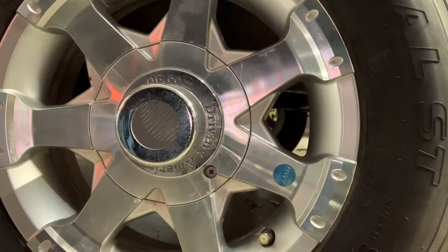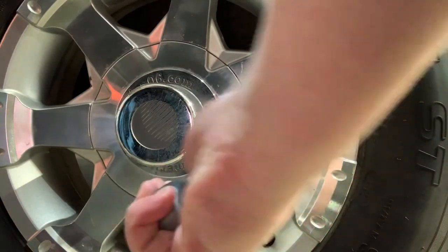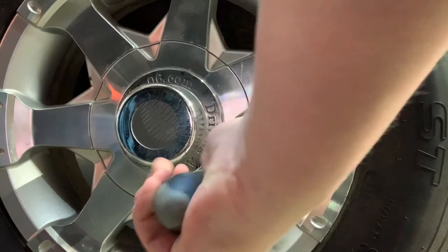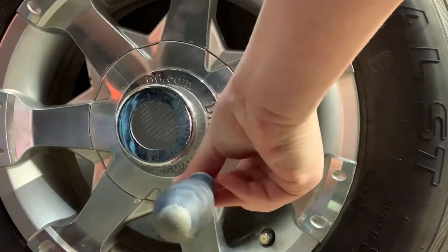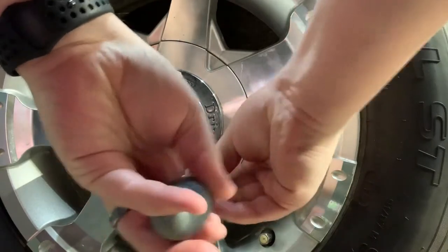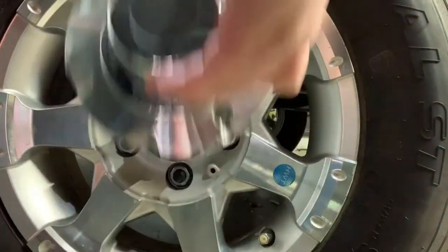All right, so the first step with taking these little hub caps off is there's a screw down here that you have to undo. The first time I did this I did not know that and almost broke it. So I go ahead and get that taken off and it pops right off.